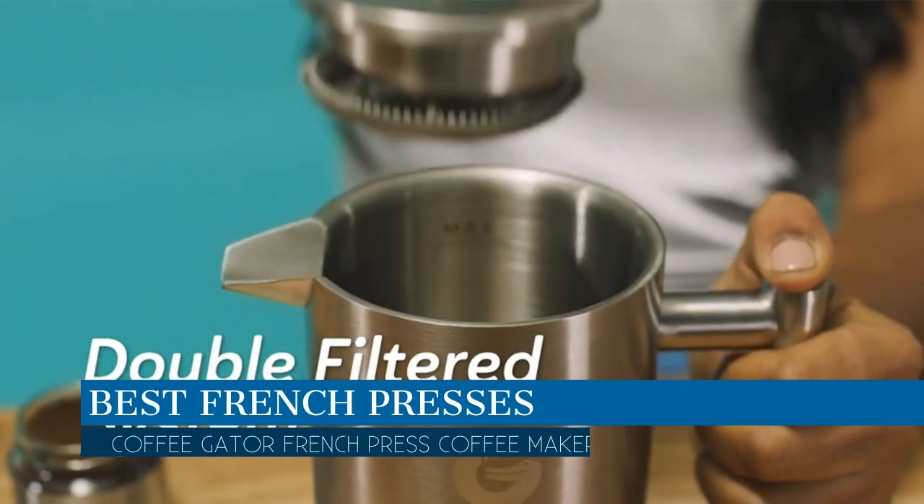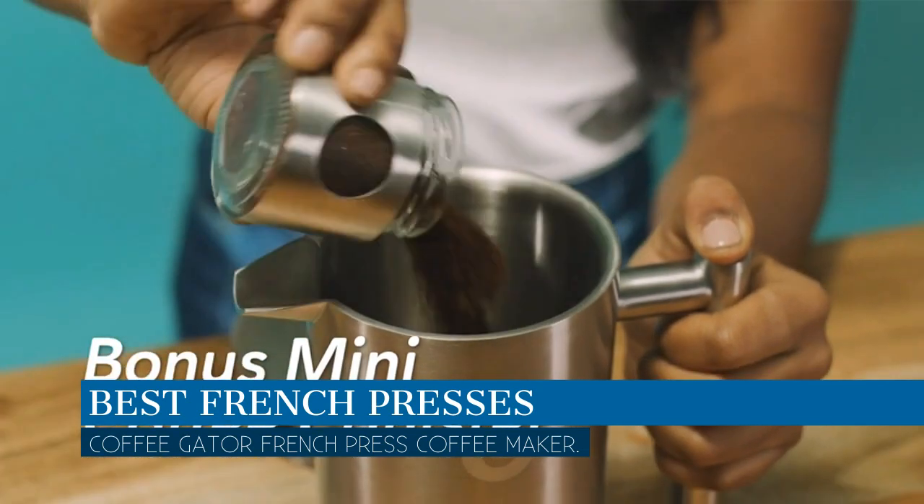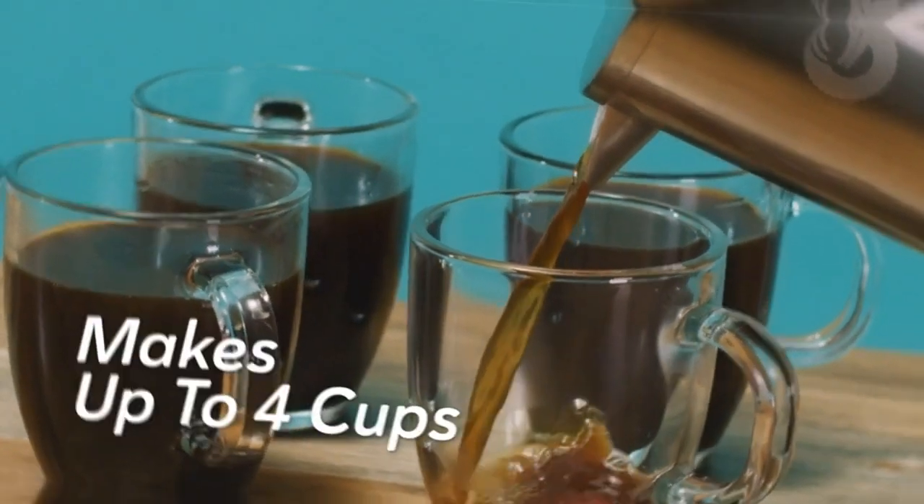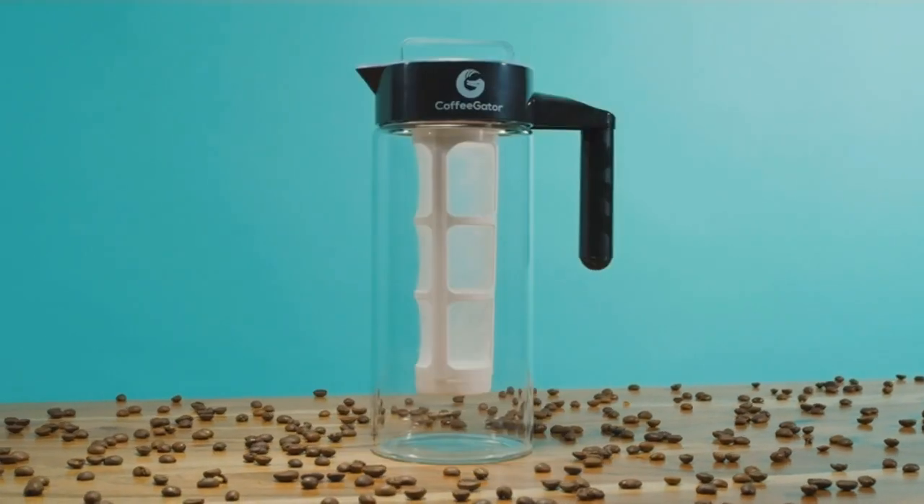In this video we are going to talk about the best French presses this year, which is the Coffee Gator French Press coffee maker. We will be going over the special key features of this product and why it is so popular, so stay tuned and let's get into the video.